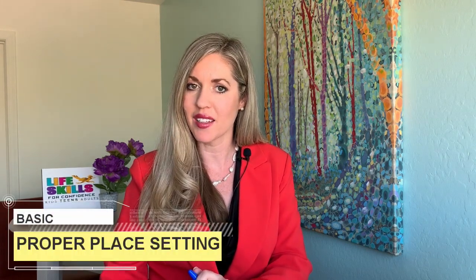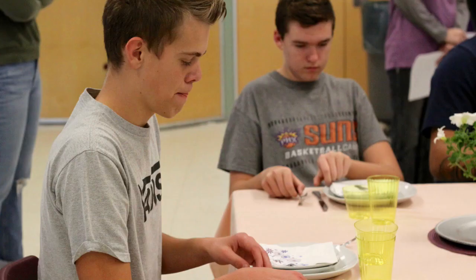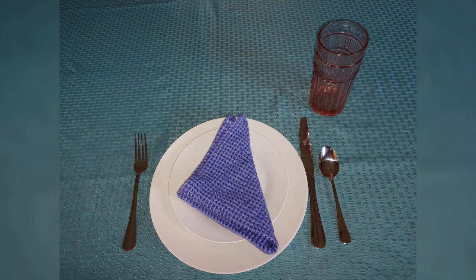It all begins with the fork on the left. Here's the challenge — we want to see if you know where to place these items in order to have a basic proper place setting. Begin setting the table with your dishes. Place the dishes where you believe they should go for a basic proper place setting. Keep in mind this is not the informal or formal place setting — we'll look at those later. Is your fork on the left, knife on the right with the cutting edge facing toward your plate, and a teaspoon to the right of the knife?